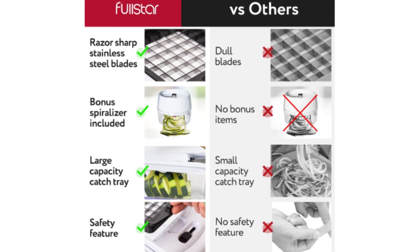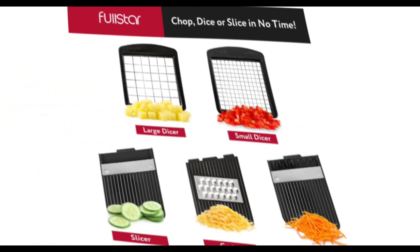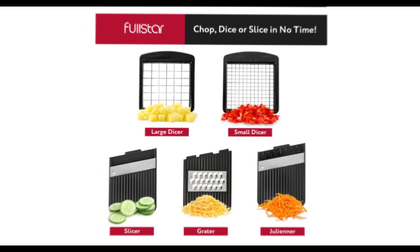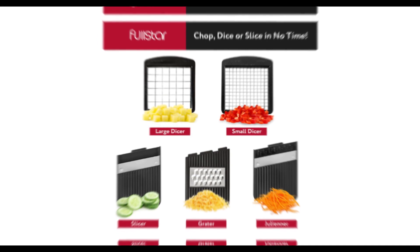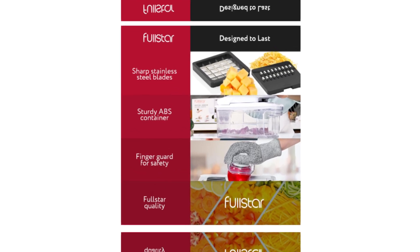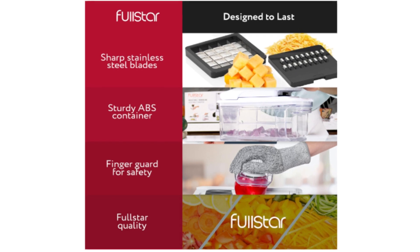Design and build quality: the Fullstar All-In-One boasts a thoughtful design that integrates a vegetable chopper, mandolin slicer, and cheese grater into a single unit. The black and white color options add a touch of elegance to your kitchen. The materials used are sturdy and BPA-free, ensuring durability and safety in food preparation. The compact design is a space saver, making it suitable for kitchens of all sizes. The intuitive assembly and disassembly process make it easy to clean and maintain.